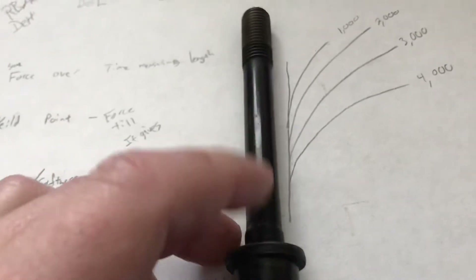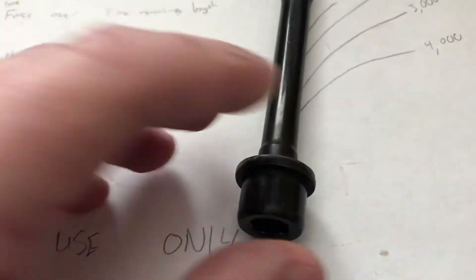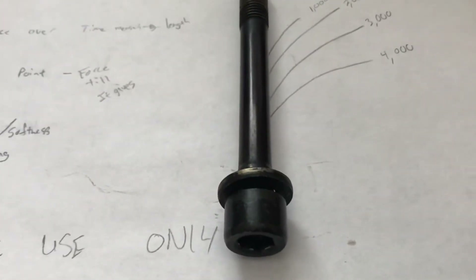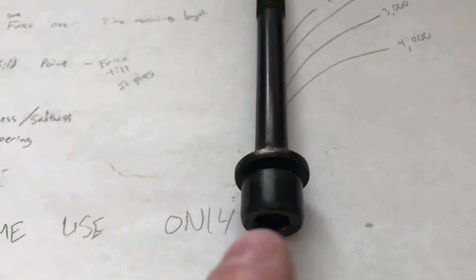Back in the old days, how they put bridges and stuff together was through rivets. Engineers didn't like that because they couldn't measure how tight those rivets were, and that's the reason why everyone uses screw-based bolts now - because we can actually measure how much force we put on the bolt.